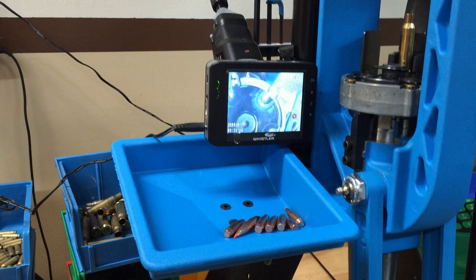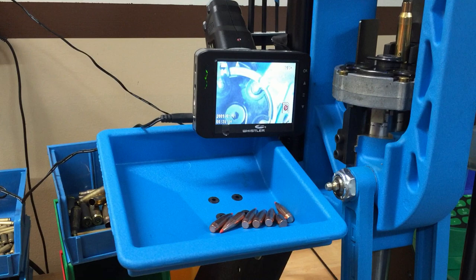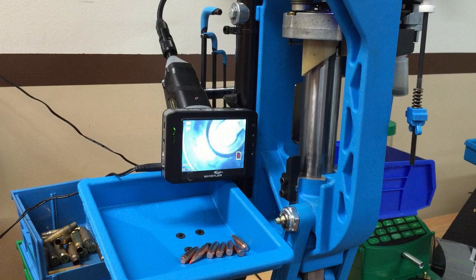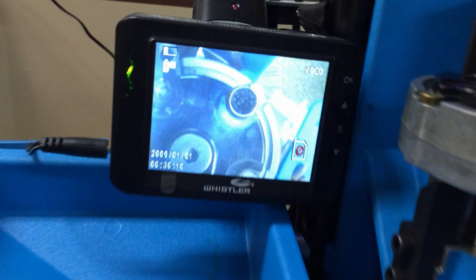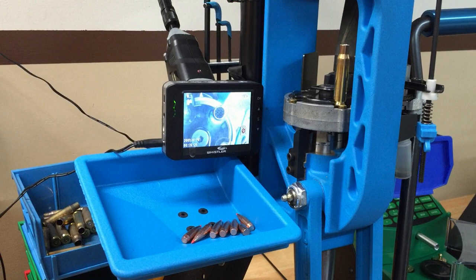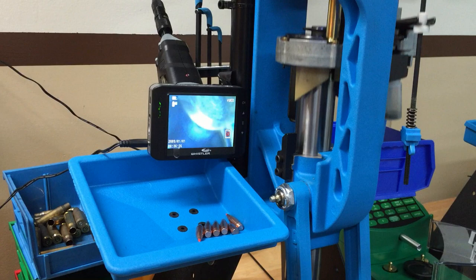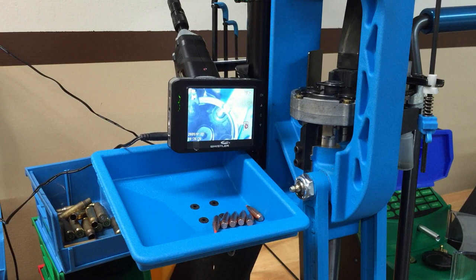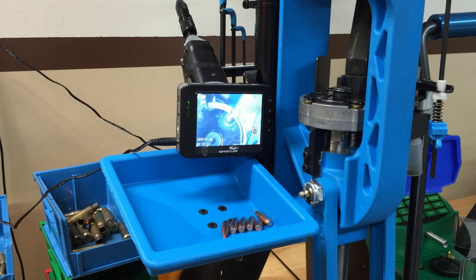This is a simple wireless endoscopic inspection camera — very inexpensive. So this is a Dillon 650: we're going to size the case, come over and prime the case, then powder the case. Now you'll see as we come across, you can see and verify that you have powder in your case. It won't tell you if you have too much or not enough, but these machines usually always dispense an accurate powder load. Then we'll come over here, seat our bullet, and size the bullet — and there you have it.